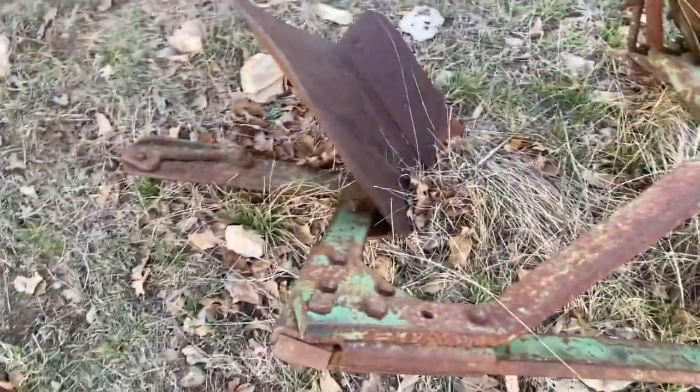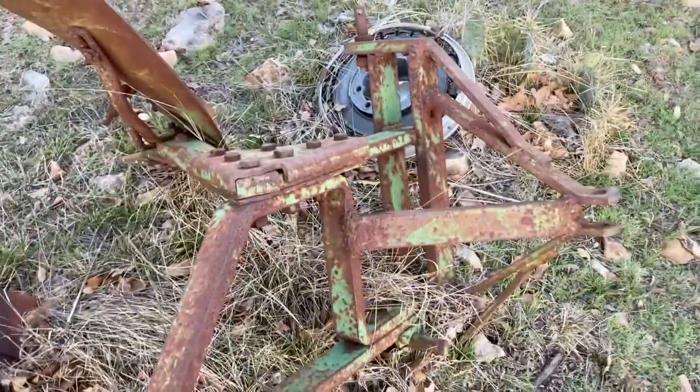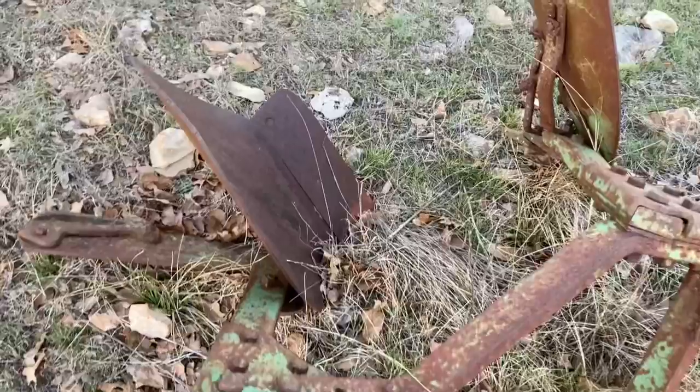Also, I found this thing — it's a plow. Yeah.